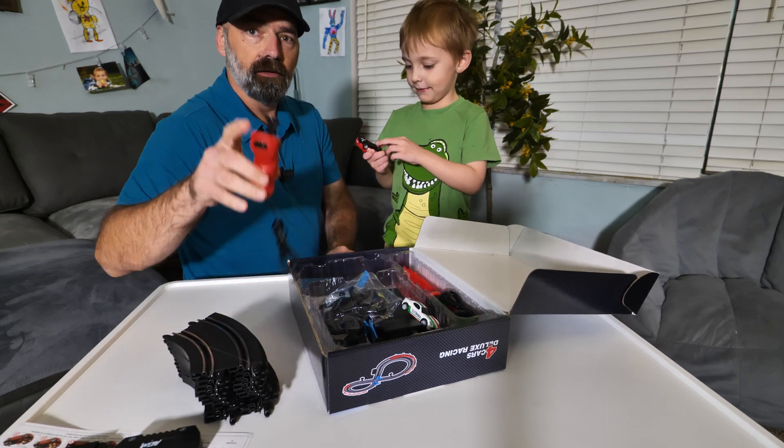We're going to go ahead and put this together real quick and then show you how the set works. All right, we got the track fully assembled — as you can see, Colty's ready to go!